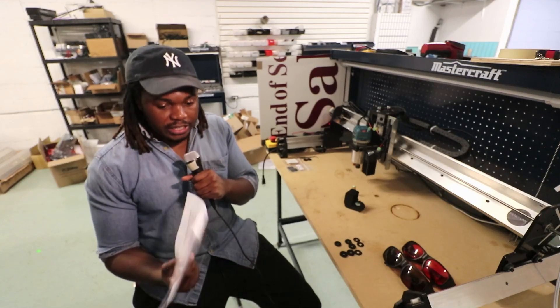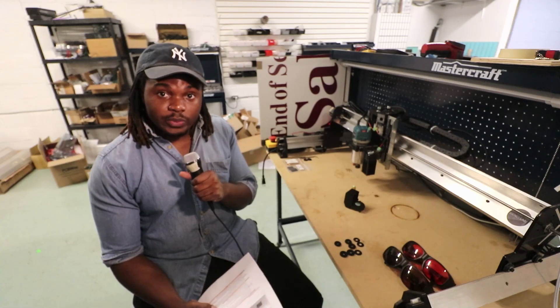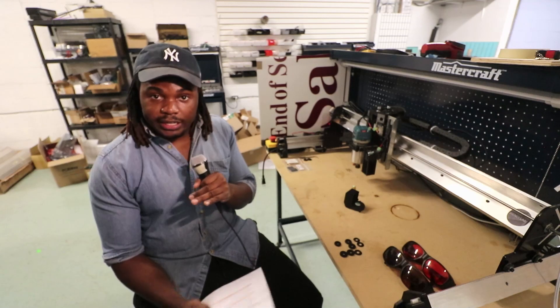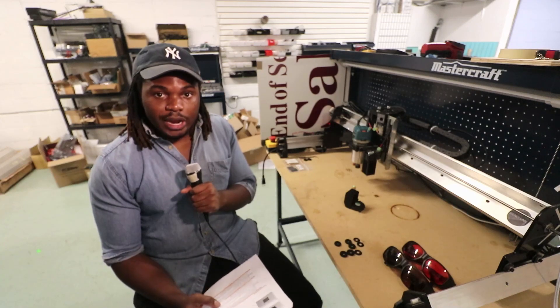You can always reach out, so even if I did miss a question or you have additional questions, feel free to send us a technical help ticket about the laser. Anything that has the word laser in it will get sent directly to me, and I can answer your questions directly. So let's get right into it.